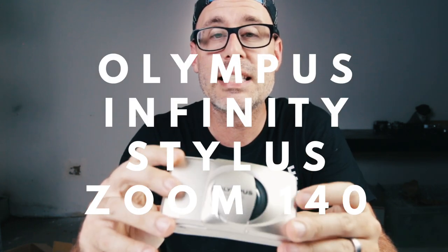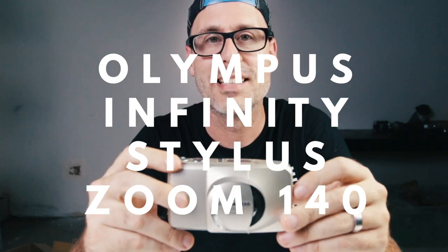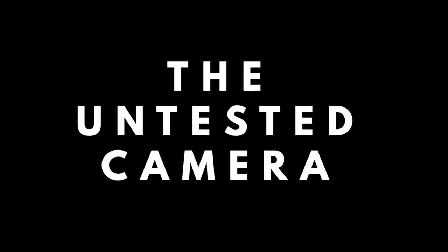In this video we're going to do a quick look at the Olympus Infinity Stylus Zoom 140. I picked this camera up on eBay untested. What I do here on this channel is I buy untested cameras and I test them — buy them cheap, sell them for what they're worth. That's how I make a little side hustle. So we're going to do a quick look at this camera, show you how to use it.